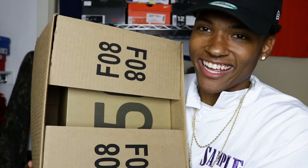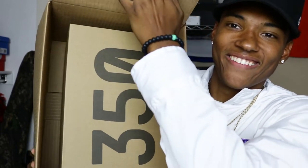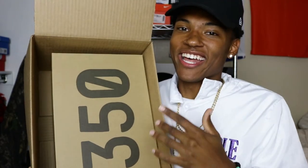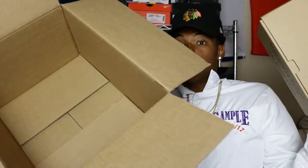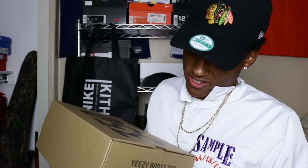Let me just get close — pull this back. And boom, you already see what it is, man. This is the Yeezy 350 V2 in the cream white colorway. Let me open this up for y'all — I ain't seen the shoe yet, so we're gonna see it together for the first time.